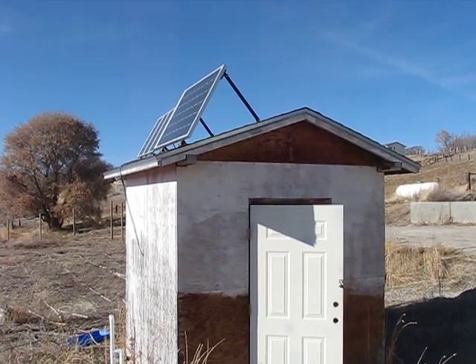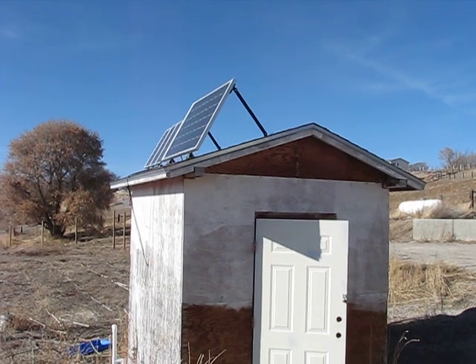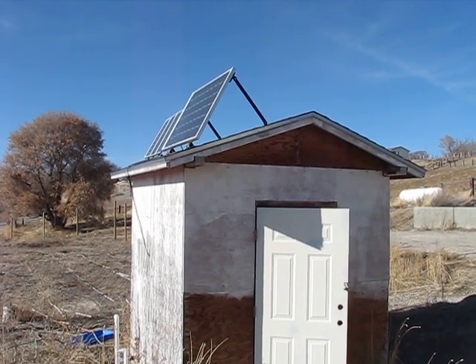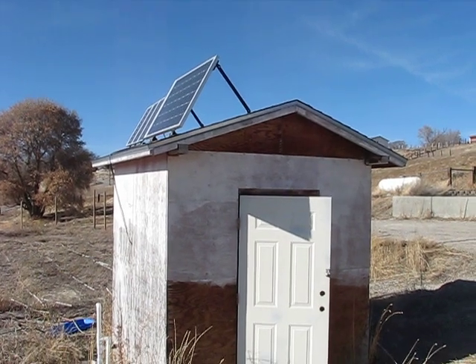Here's my first solar project: my solar-powered pump house. This supplies all the water to my house. Hopefully I'll have a lot more projects later on, but this is my first one.